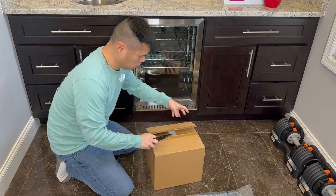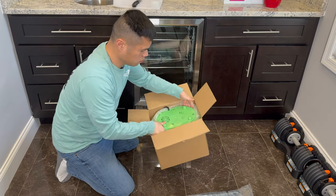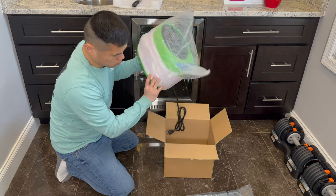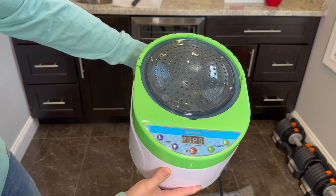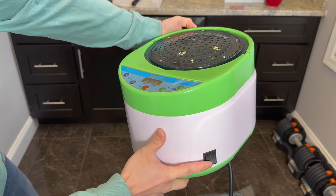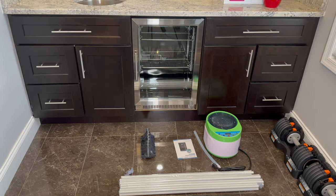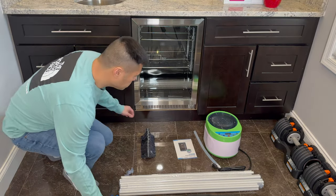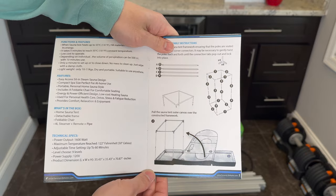Let's go ahead and unbox the steamer. This is the steam pot — you basically just fill it with water. On the side you'll notice it has a power button, and a power button on the top. Here's a quick look at everything that comes in the packaging, including the manual with assembly instructions.